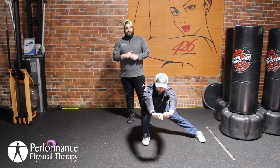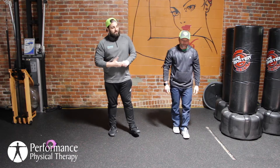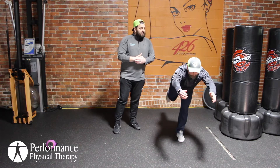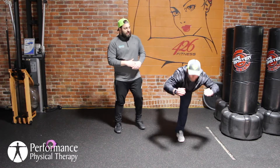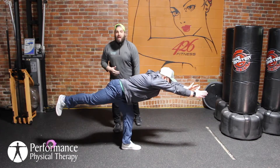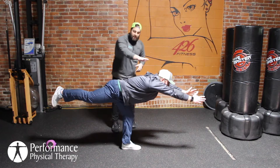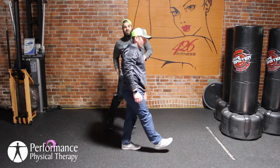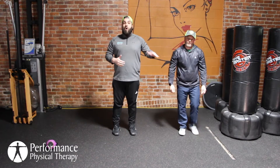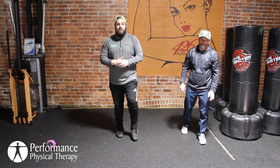Next one — single leg RDLs — one of my favorites. Good way to get those hamstrings and glutes open and open up those hips a little bit. Balance on one leg, trying to reach as far as you can. Will's going to balance on that left leg with a nice relaxed knee — not locked out — reaching forward and trying to lift that back leg up, keeping the spine nice and straight. If you're having trouble with balance, just grab a countertop, a chair, or a wall, and reach with the opposite hand.